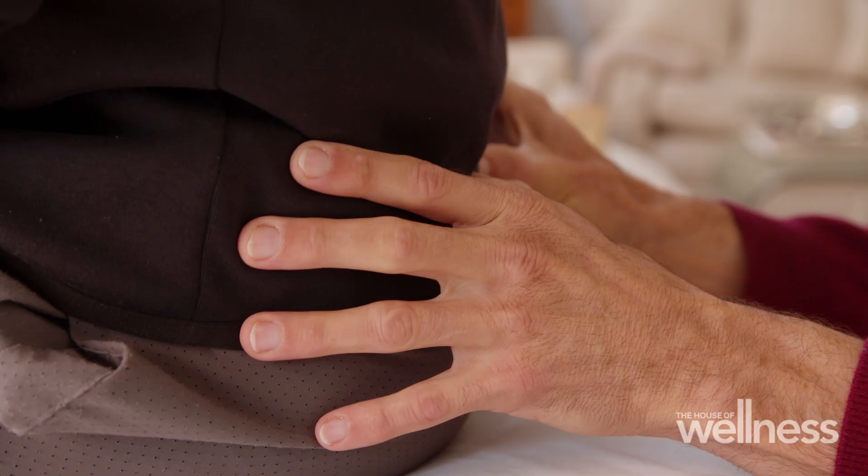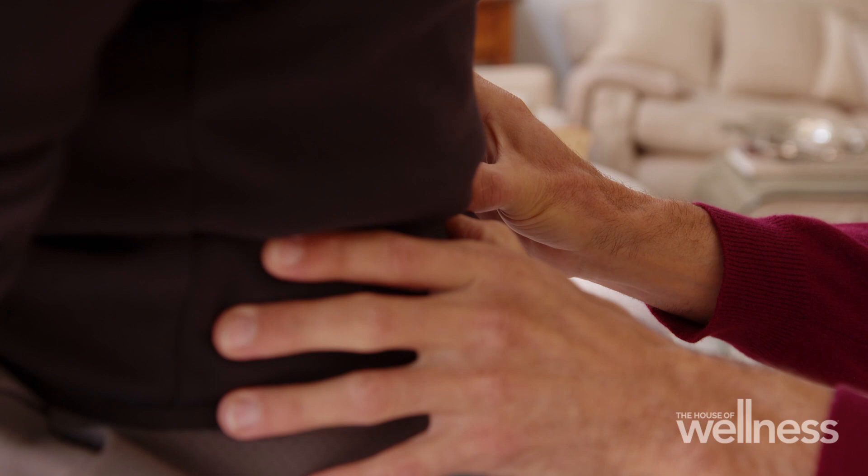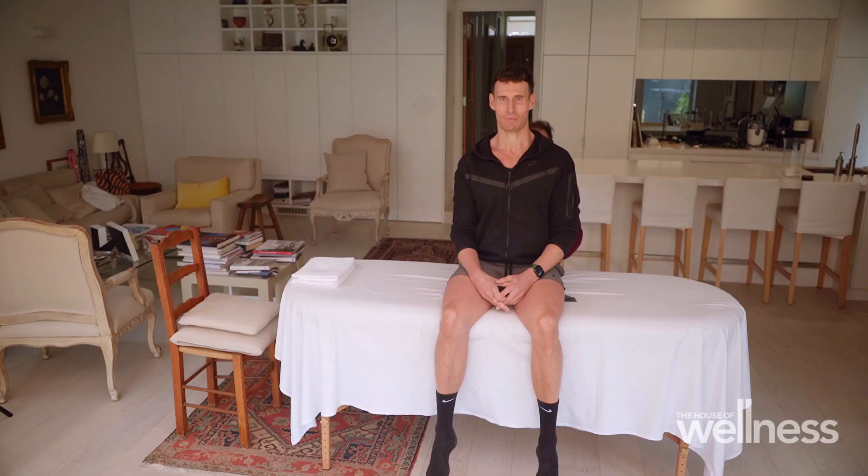So if you would, lean to the left and across to the right as I just evaluate your sacroiliac joint. Thank you. And have a lie on your back.